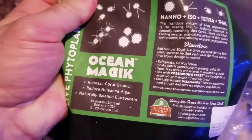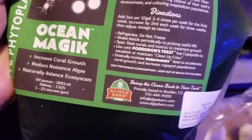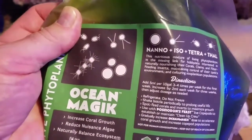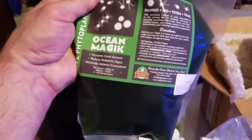This is a large 64-ounce bag of the Ocean Magic phytoplankton. What I'll do is when I'm done with the dosing bottle, I'll go ahead and start emptying the plastic bag into the dosing bottle. This is a good-sized bag — this should last me a while.